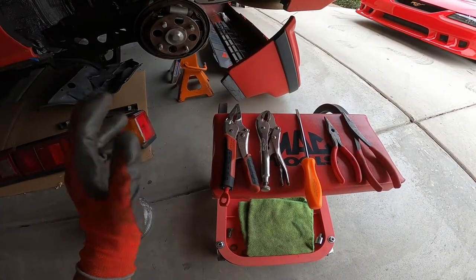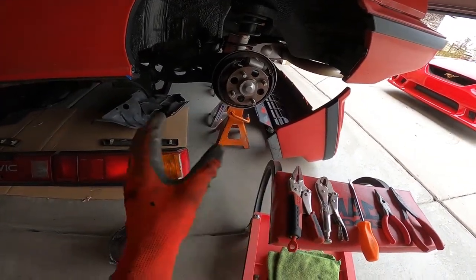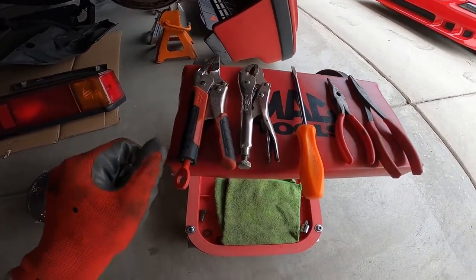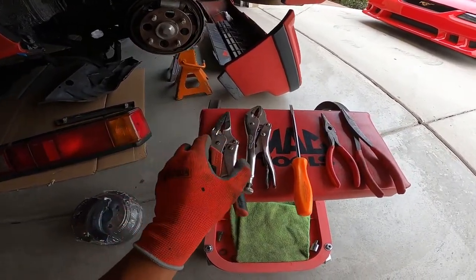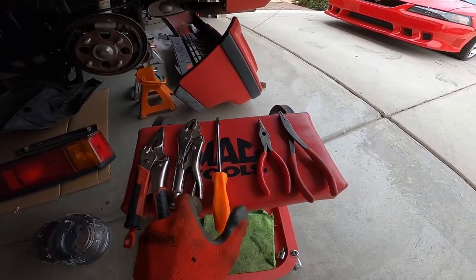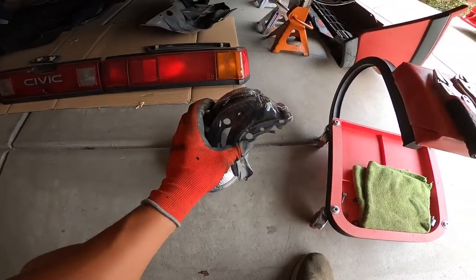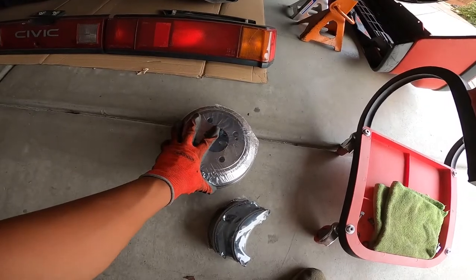For this install I'm not going to be using any specialized tools. They do make special tools to pull springs and retainers out, but a lot of people don't have access to those. I'll be using things you could find pretty much anywhere in any toolbox: a couple pairs of vice grips — including a needle nose type for smaller areas — a screwdriver or pry tool for leverage, and assorted pliers for pulling springs off. You'll also obviously need your replacement brake shoes.